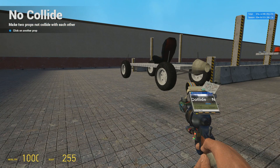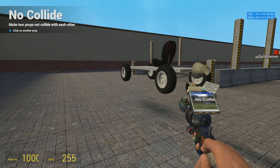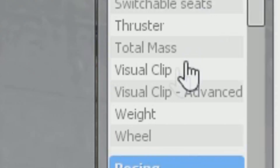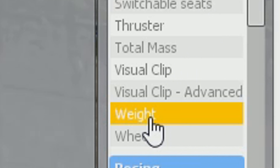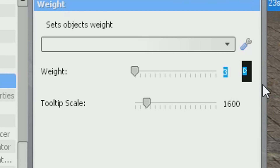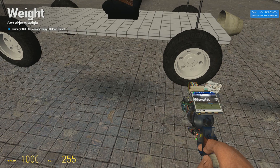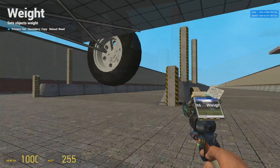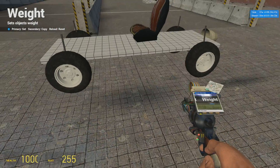Since my previous chassis tutorial, a lot has happened. That means we'll have to readjust the weights for 2016. Do that by going into the spawn menu, pressing weight, and changing the weight to 80. This will be the new weight for the wheels. You then just want to left-click on the wheels to adjust their weight.